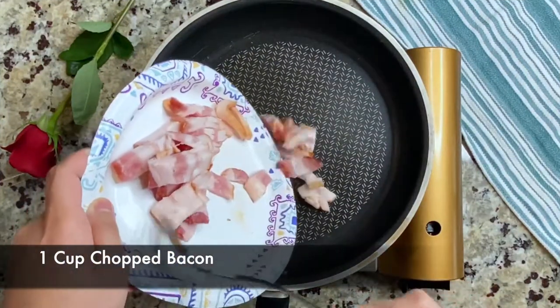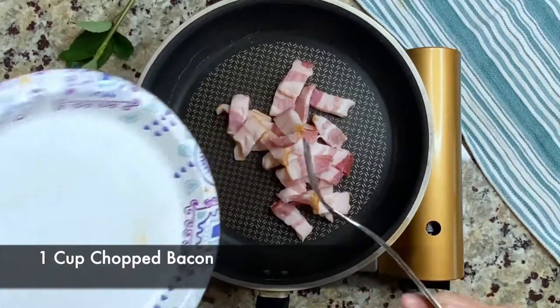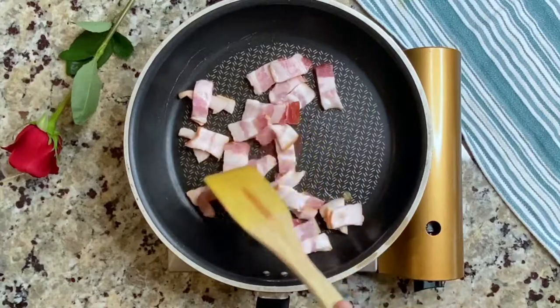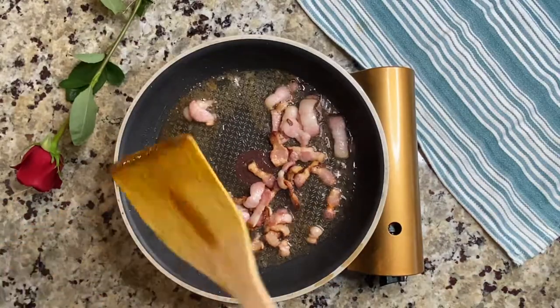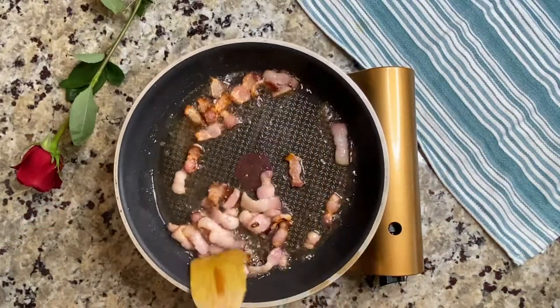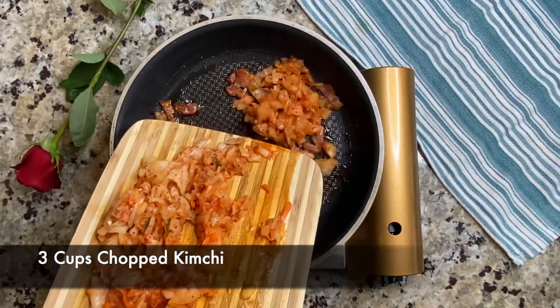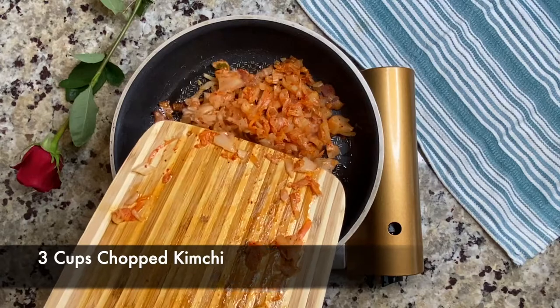In your hot skillet, cook your bacon until golden brown. Then add your chopped kimchi and sauté everything together.